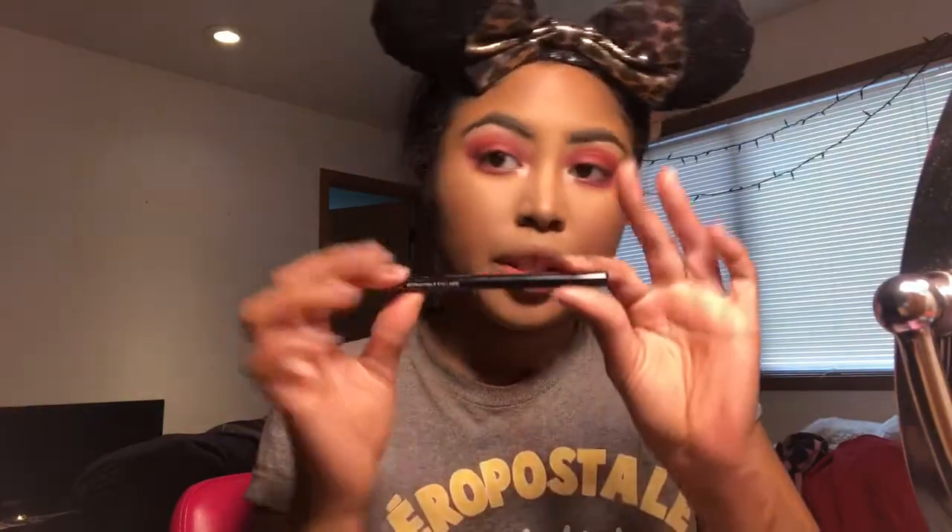I'm going to take the NYX retractable eyeliner crayon to line my upper lash line and waterline. You can skip this step and just pop on some lashes, but I love doing a winged liner with any look, so I'm going to take the Maybelline Line Stiletto in black. After my winged liner I popped on some lashes, and then I'm taking my Lancôme mascara to blend my real lashes with the fake ones and also on my bottom lashes.